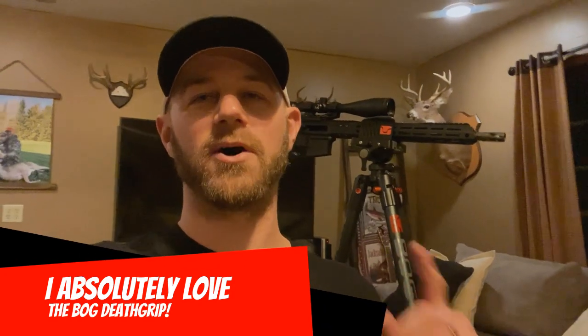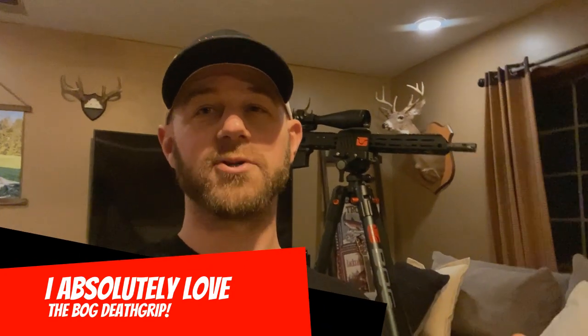I hope you can tell that I absolutely love the Bog Death Grip. If you guys want to purchase one, I've got some links down below in the description. I promise you will love it because I absolutely love it — it is my favorite new piece of gear. Thank you guys for tuning in. Remember: be a sportsman, make a sportsman.